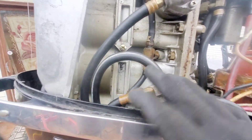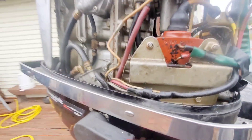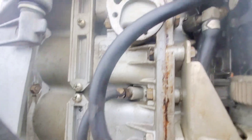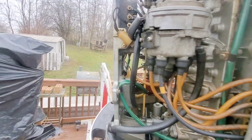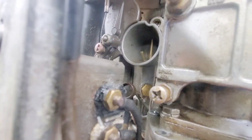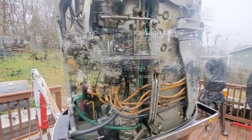I got the new fuel pump installed and all the lines back together. It seemed like the fuel is moving a little bit better. I'm still not seeing any fuel in the Venturis here. I hit it with some compressed air and nothing is coming out, so I'm going to have to open her up. Let's get to it.